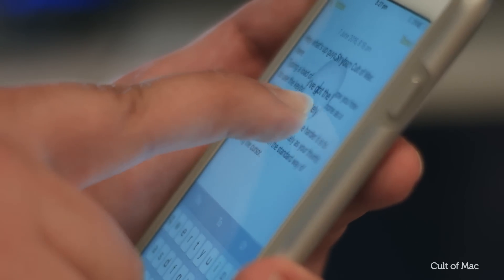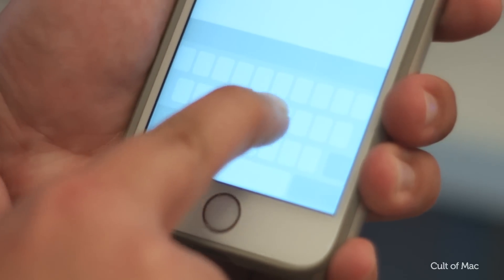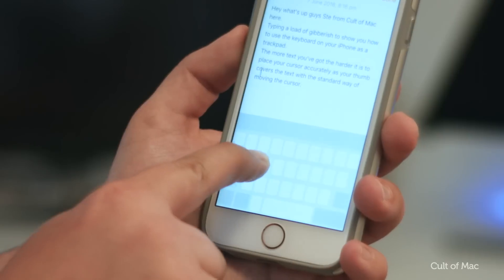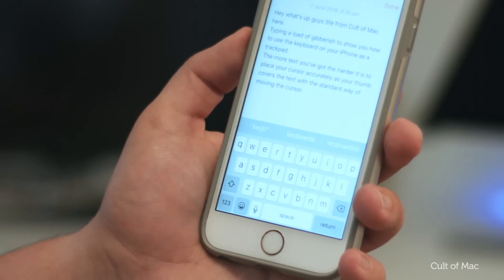There's a hidden trick within iOS which makes this easier. Within any typing app, press and hold firmly on the keyboard. You'll notice that all of the characters will disappear and now your keyboard is a trackpad. You can swipe your finger around to move the cursor to the desired destination to easily edit specific parts of your text.